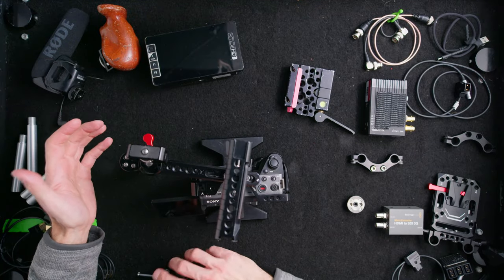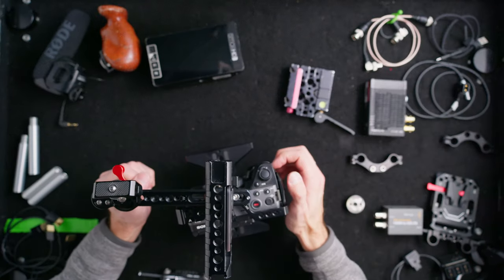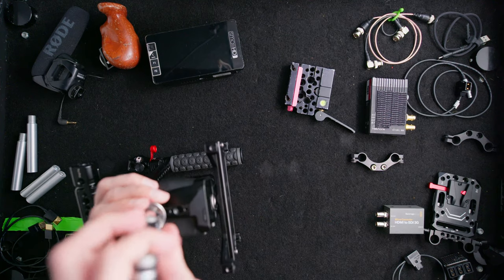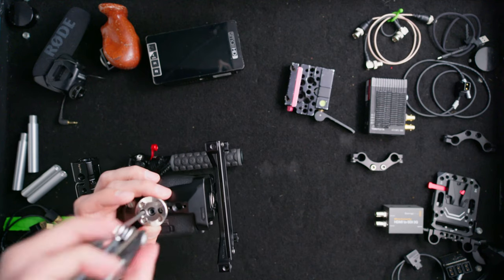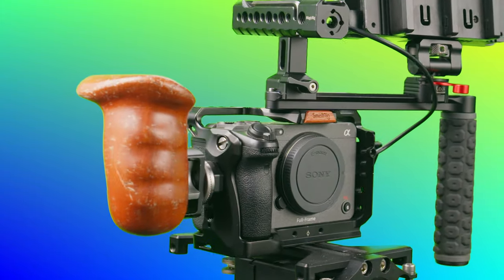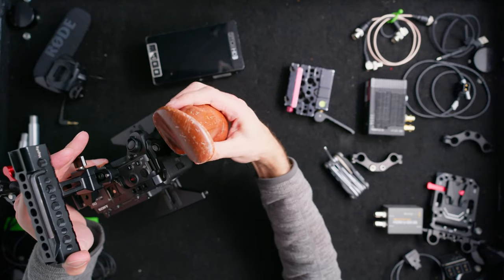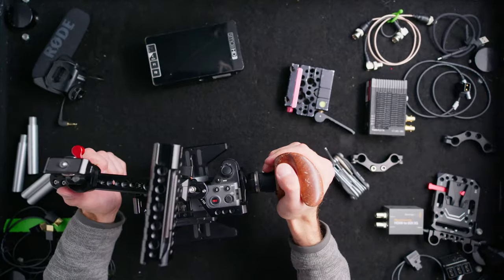Let's say we're shooting longer, all handheld, and want more control. What would be better is an actual handle on the side. To add that, I'm going to use a bolt-on Arri rosette from SmallRig — I just want to make sure it fits with the cage, but this should be standard screw spacing. Then I can throw on my Wooden Camera side handle. It gives me a lot of control, I can twist to find the angle I want, and I love how much it locks in — it takes a lot for it to get loose and fall out of place.